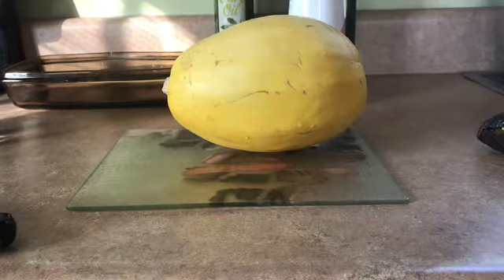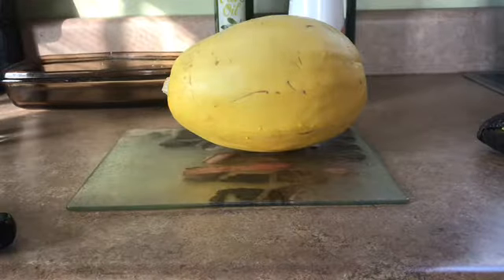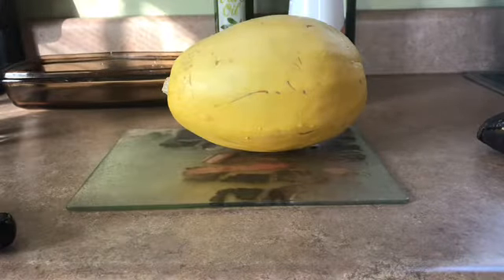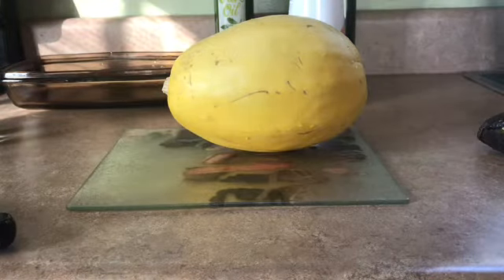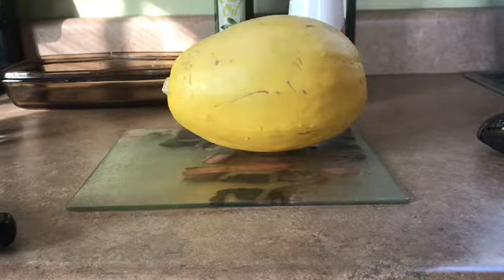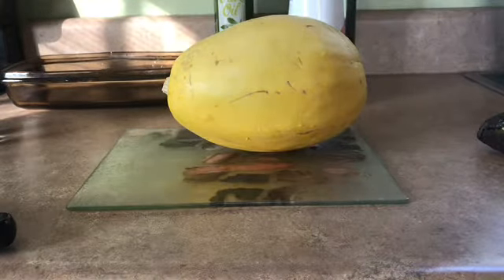Hi guys, welcome to Vegemama. Today I am going to be making some spaghetti squash. I have tried this before and it didn't come out right. The second time I tried it, it came out but the inside was very pale.